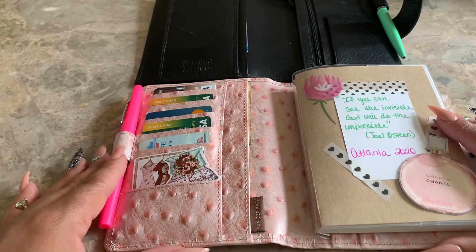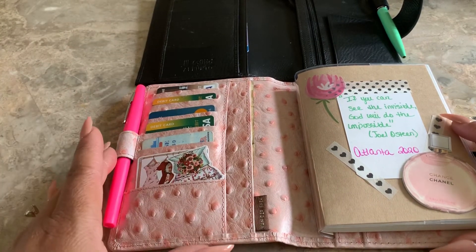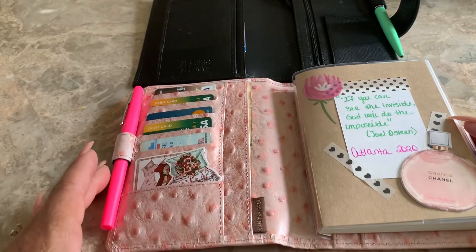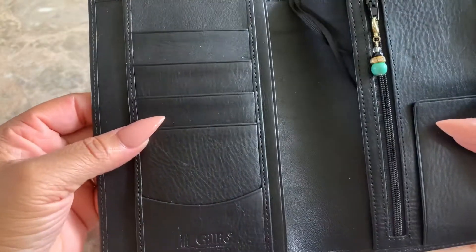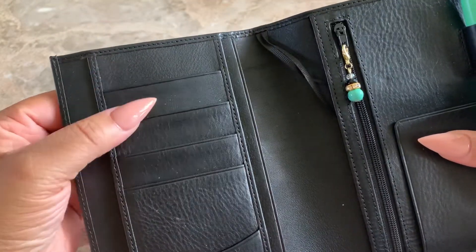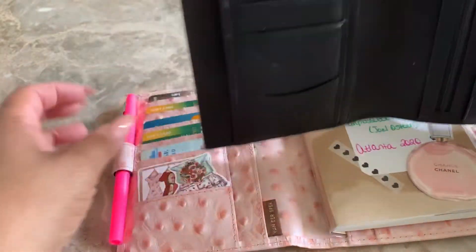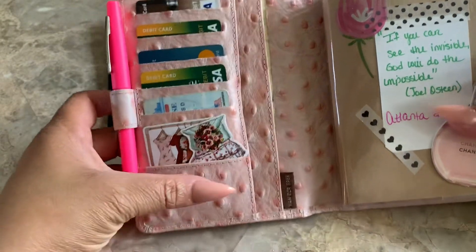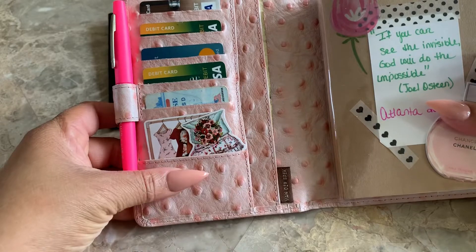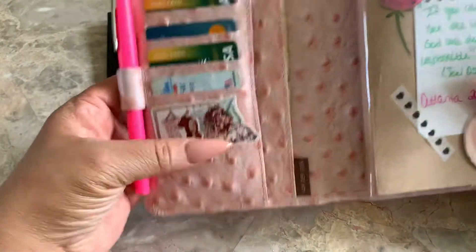From a comparison standpoint — excuse me, I'm still under the weather — there are the same amount of credit card slots in the Julio Apunto: one, two, three, four, plus a deep slip pocket at the bottom. On the Vanderspeck, you have one, two, three, four, five — so an extra credit card slot — and you do have a bottom pocket, but it is not as deep as the Apunto. Either way, you still have another pocket.